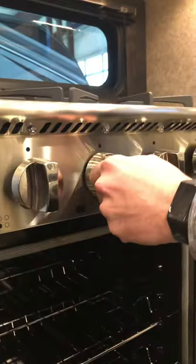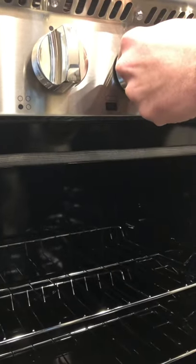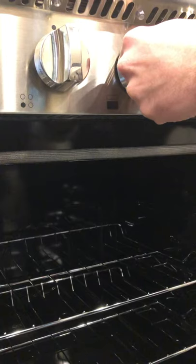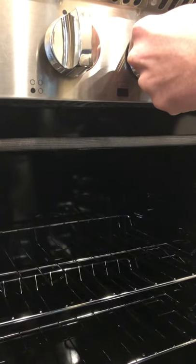To light the oven, you turn it to the little flame symbol and hold it in. It takes a lot longer than the stovetop. Once you see the blue flame, you can turn it to the temperature you want to cook at and it's going to flame on up. I recommend to never leave it in pilot light mode, because if the pilot light gets blown out without your knowledge, it's just going to start filling the oven full of gas. So you either have it all the way on or all the way off.